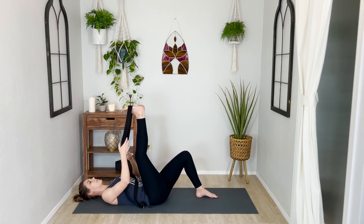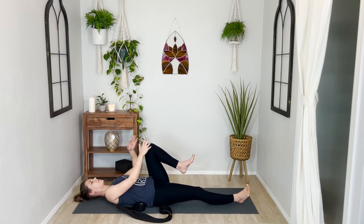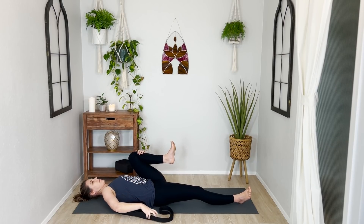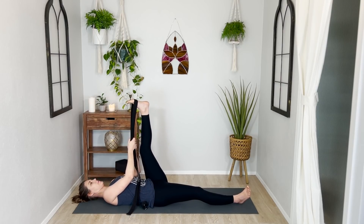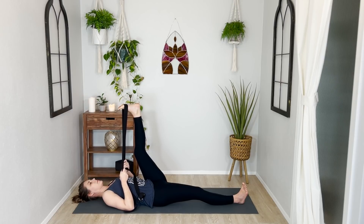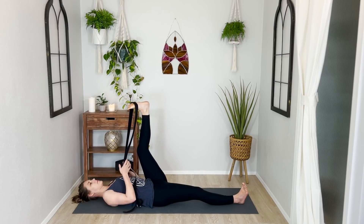Slowly release your right leg back down to the floor, either bent or straight. Then hug your left knee in towards your chest, give it a squeeze, and allow your hip flexor to relax. If you're working with a strap of some kind, loop it around the ball of your foot, and everyone will stretch our left foot up towards the ceiling. Again, using your exhale perhaps to find a slightly deeper stretch, but doing so with great love, great tenderness, and curiosity. One more breath in here, and as you breathe out, release your left foot down to the floor.